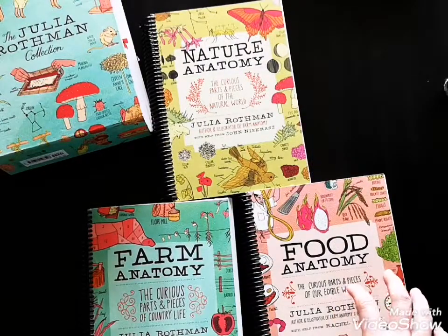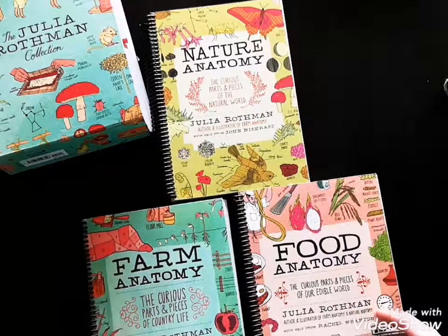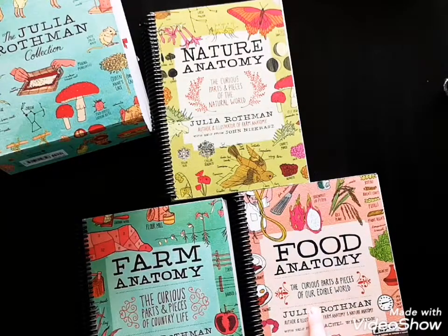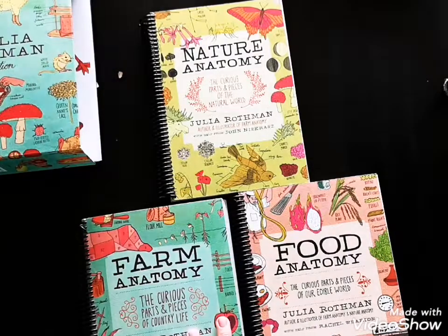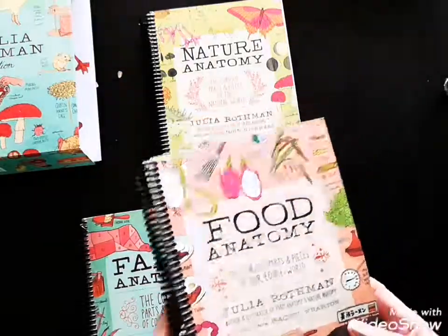My excitement has also grown with the Food Anatomy book. I think we're going to go through it quite a lot when we start getting more into home economics. My oldest is only in grade one right now, so I'm going to save this book for a couple of years down the road when we really start doing a lot together in the kitchen — cooking, food safety, food preparation — so Food Anatomy will be super fun.